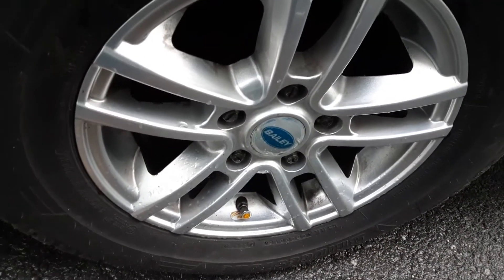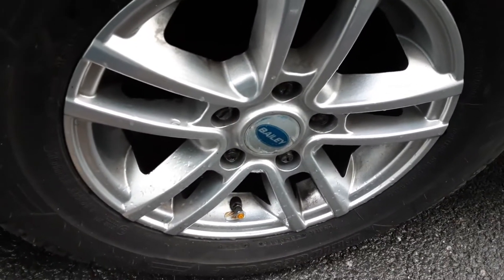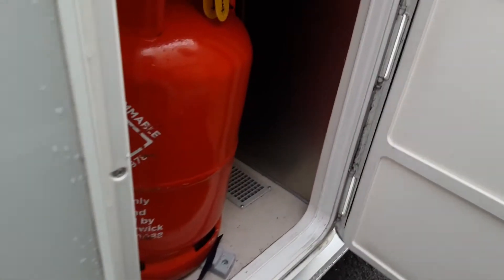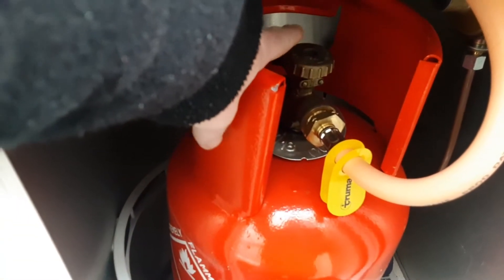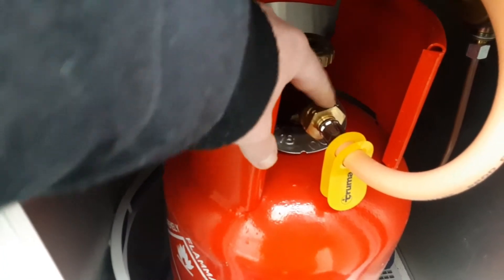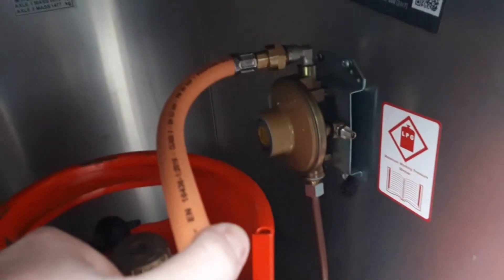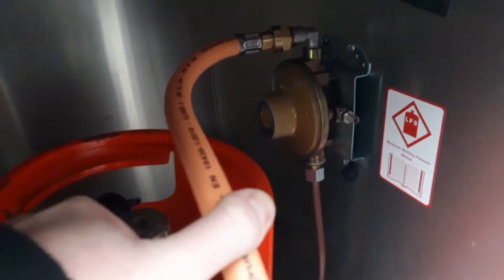On Bailey you've got splined wheel nuts — basically locking wheel nuts on each of the nuts — and the locking wheel nut key for that is in the front drawer of the van. The gas bottle is in the side locker. We've got the gas valve on top: open and closed, with a reverse thread fitment to the gas bottle itself.